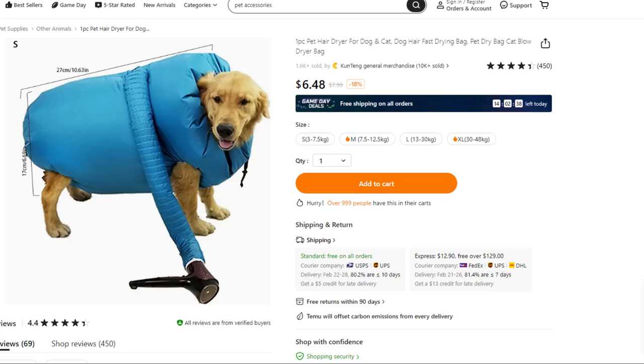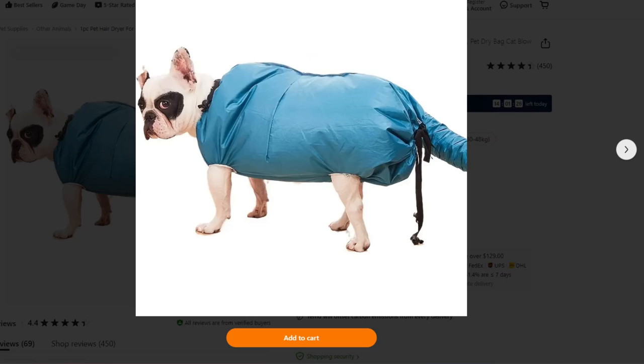When towels and blow dryers just won't work for drying off Fido, you've got this contraption. Six bucks and 48 cents, and look how happy Fido is.